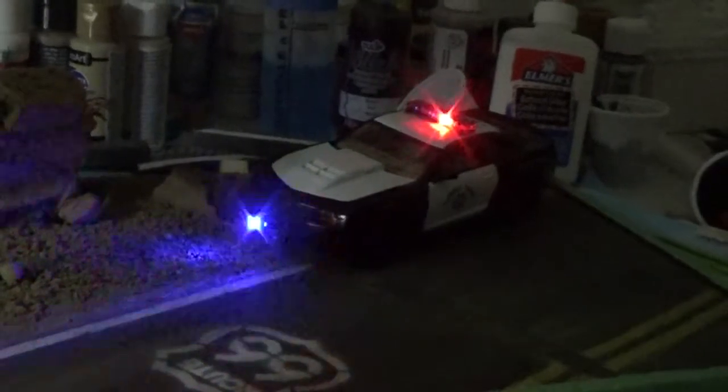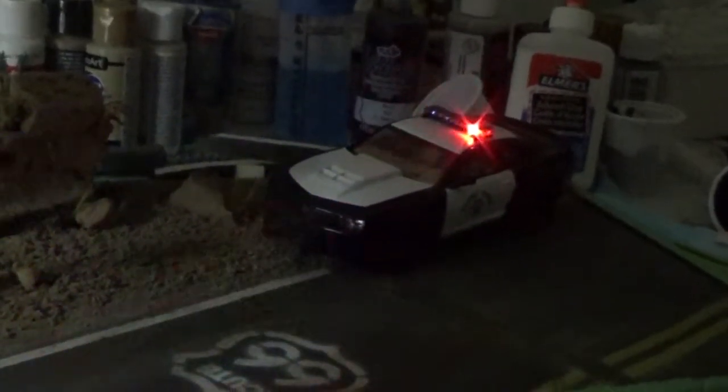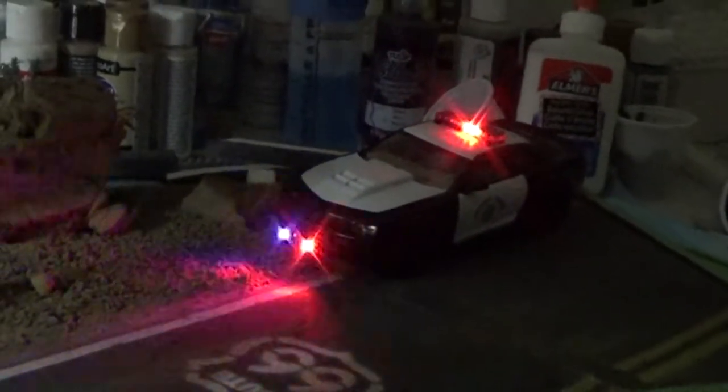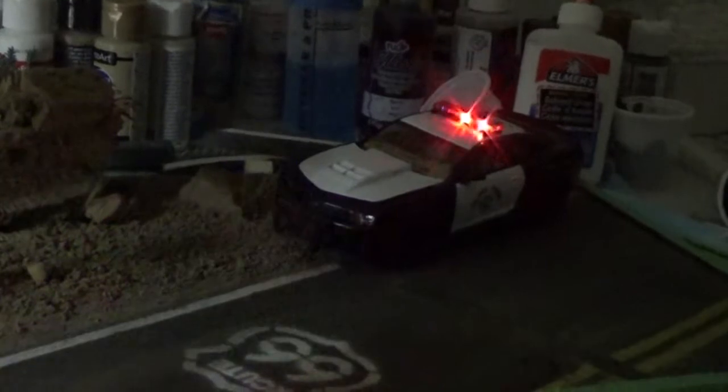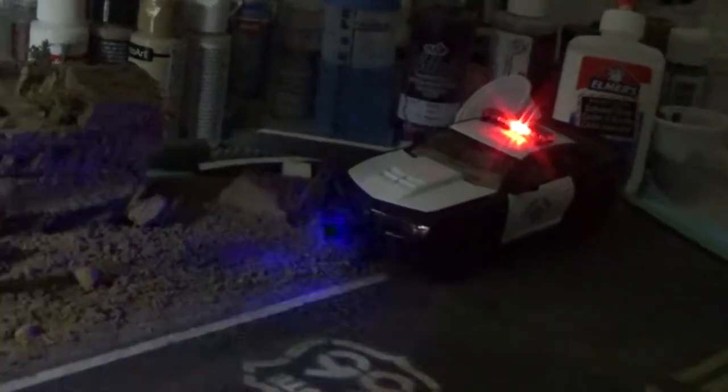I haven't moved much on the Ferrari since the last video — just have it painted blue. Next step will be the chassis and then the interior. And like I said before, once that's done I can complete the second figure and get her arm attached.